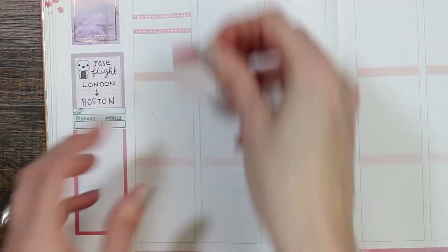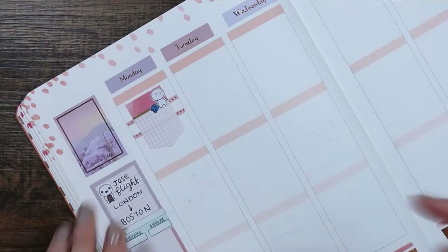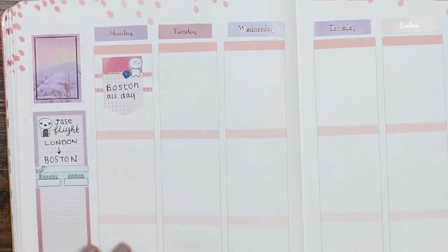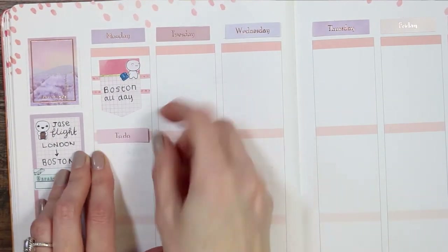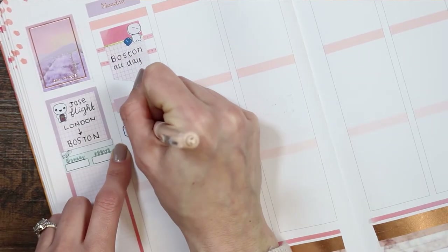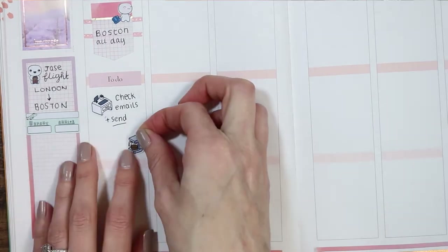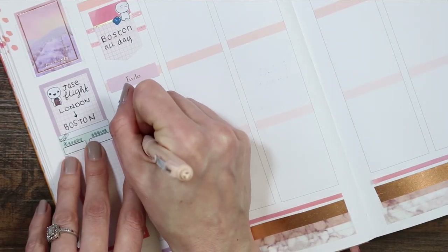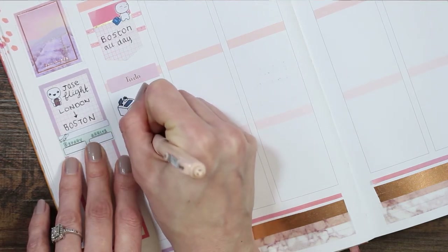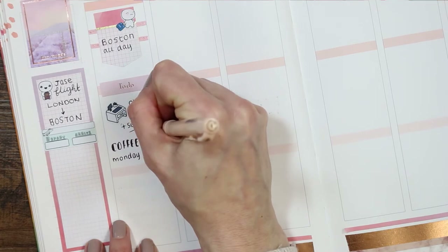Moving over to Monday, I started with two strips of thin Mambi washi and another sticker from the Mambi productivity book to write where my partner's going to be. He's landing and staying in Boston on Monday, so I took another puppet from the travel sheet. Underneath I put a to-do header with one of my doodle desk icons to check and send emails. Because it's going to be the first day of a very long week as a single parent, I put a coffee sticker and wrote 'Coffee Monday — I'm gonna need it.'